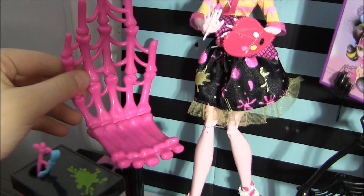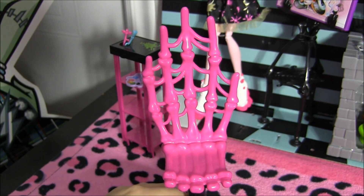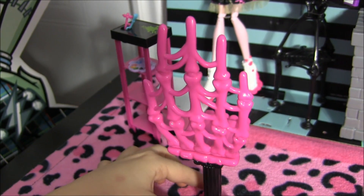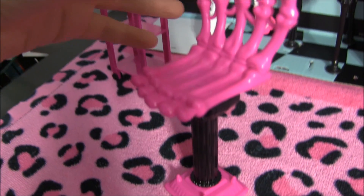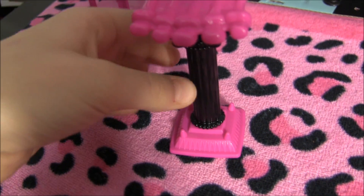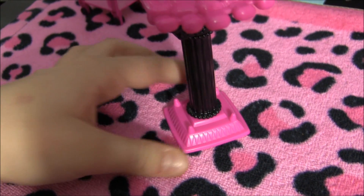I'm going to begin by showing you the awesome chair that it comes with. It's a pink skeleton hand, and I'll give you a 360 of it because it's super cool. I love the bottom of it — it's like those little platforms that they put the statues in the museums. It's super nice.